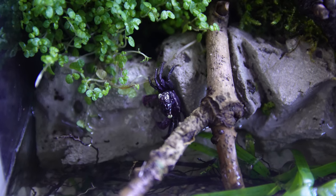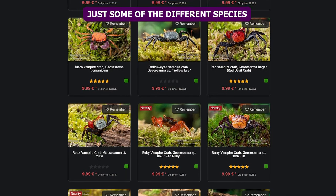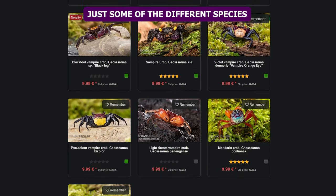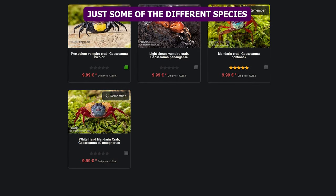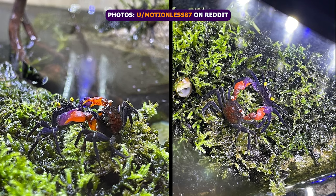Essentially mixing vampire crab colors or any other subspecies is a bad idea. Normally these crabs can be aggressive in their own color variants and species. The males will fight each other, sometimes killing each other, and the males will also sometimes kill the females when they're trying to mate.